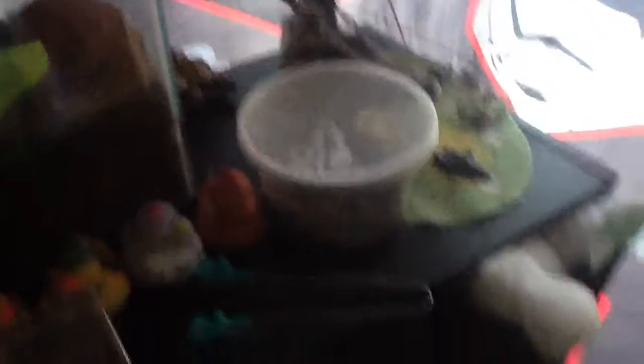Let me show you the container. It's right here, and I will be getting it out in a second.